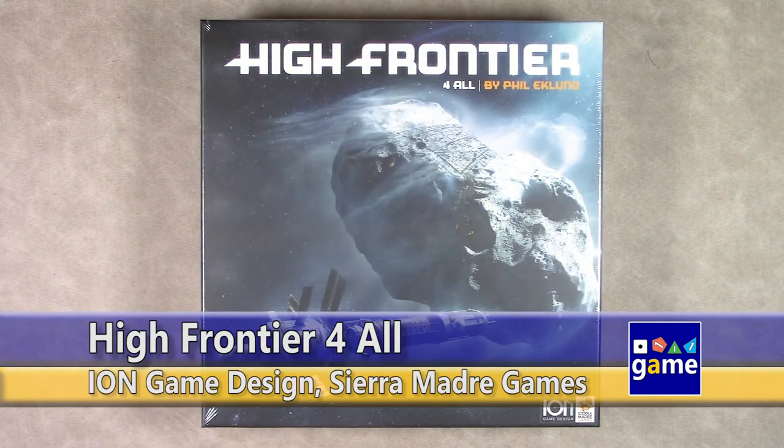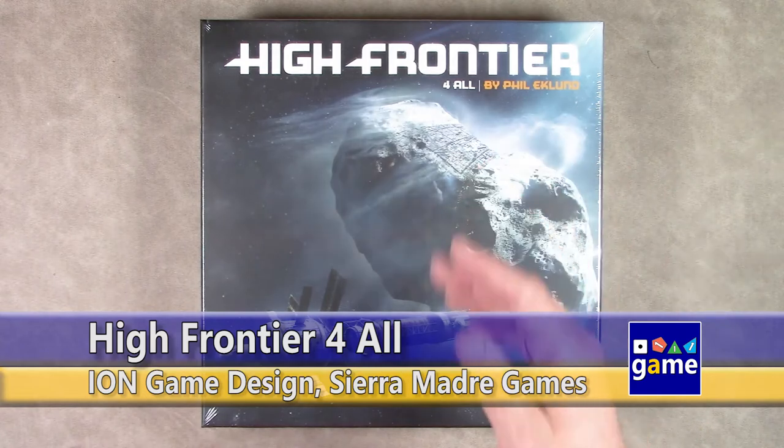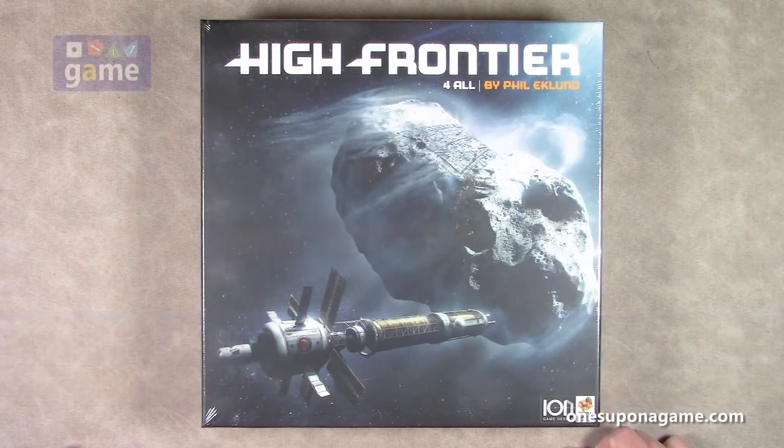Hi, welcome back to Once Upon a Game. I'm Kevin Kitchens, and in this episode we're going to do an unboxing of the base game of High Frontier for All — the very, very detailed, very, very scientific space exploration game by Phil Eklund.